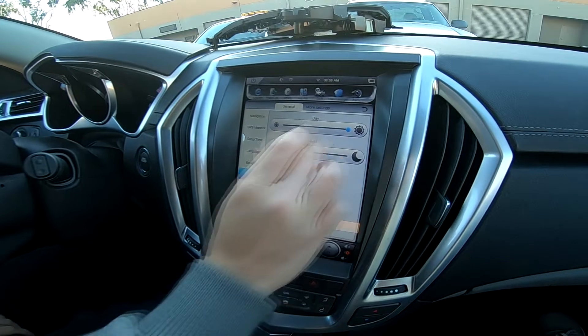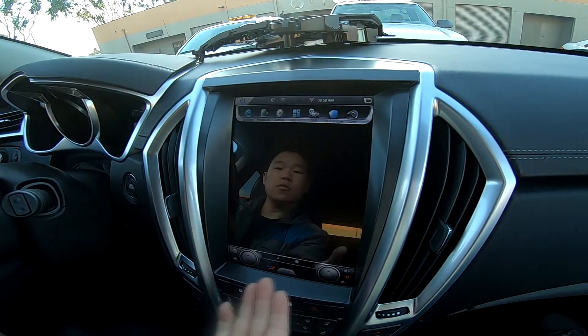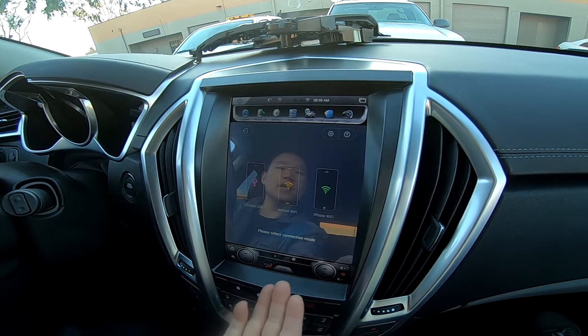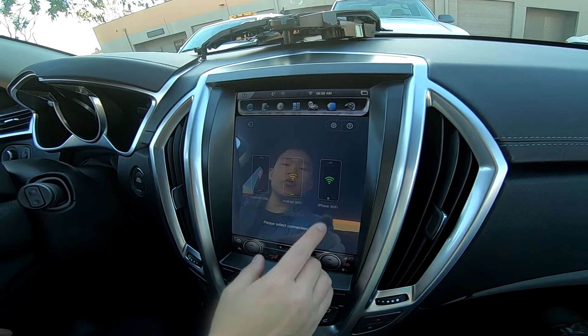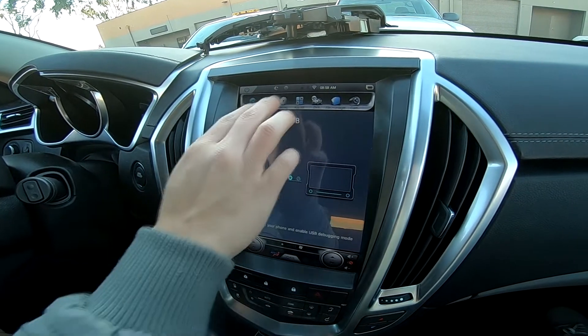This is the Brizo Go. You can still do phone link if you want Apple CarPlay, though you don't necessarily need it. You can still do screen mirroring with iPhone and Android, and also Bluetooth connect with iPhone and Android.